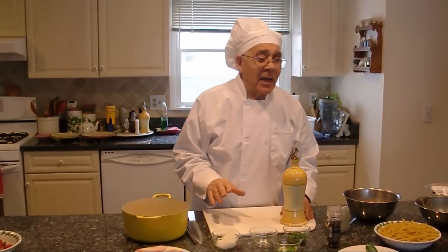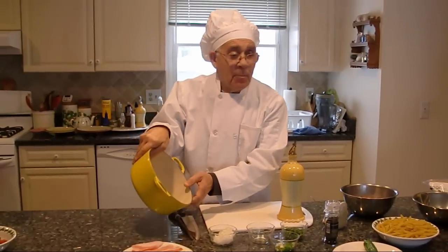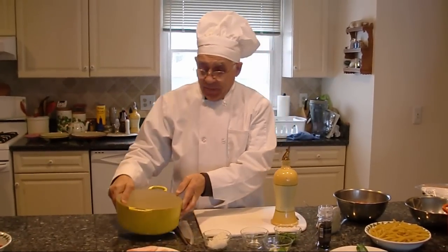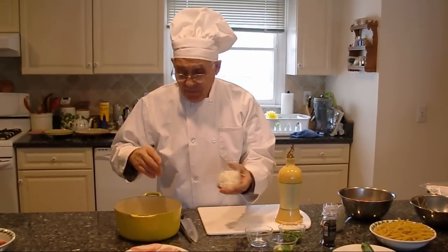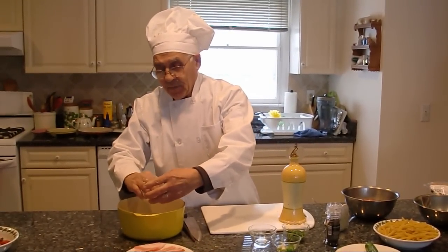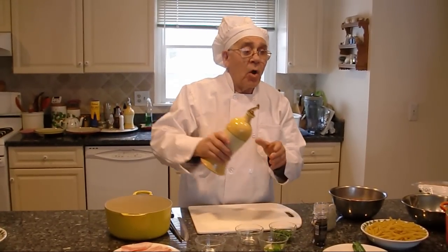Today we make a penne arrabbiata. To start, I put garlic already in, I put a chopped onion, we put it together, and we put oil.